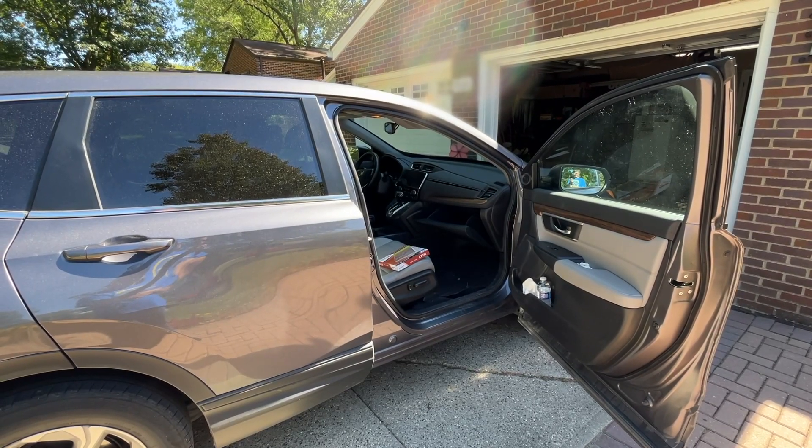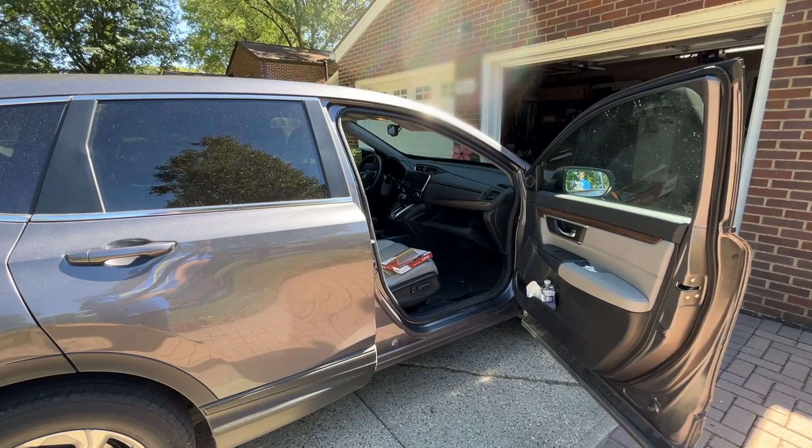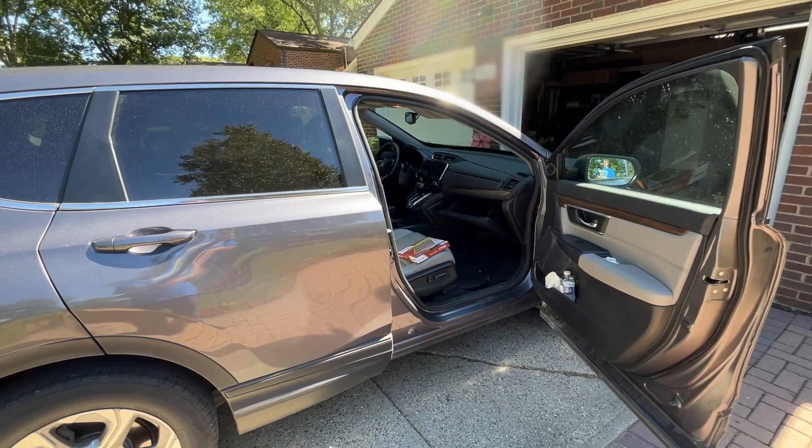Welcome. In this video, I'm going to be replacing the cabin air filter on this 2018 Honda CR-V. These instructions are going to be similar for other makes and models of Hondas.